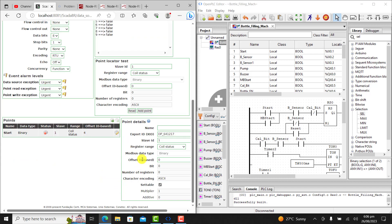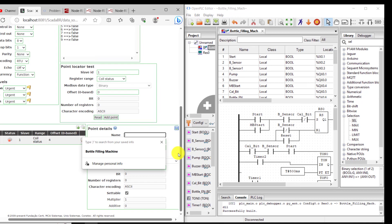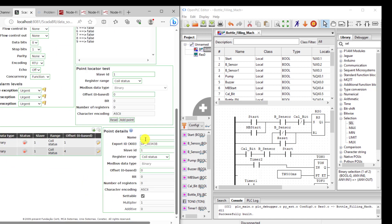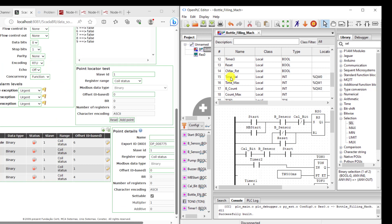I click on Add again to add the next tag. I add my output which is the pump — offset address is 1, so I change this to 1. Every other item remains the same; I click on save. I then add the buzzer with offset address 0. I add the cal bit with offset address 5, put 5, and click save. I repeat the same for the remaining digital points.